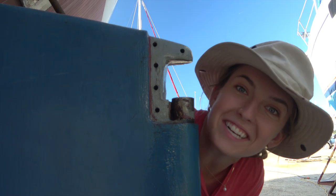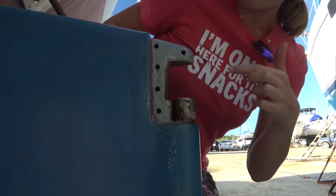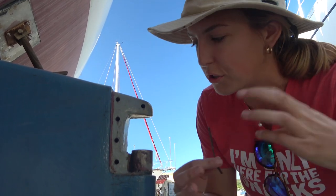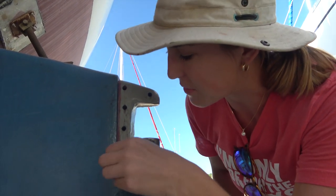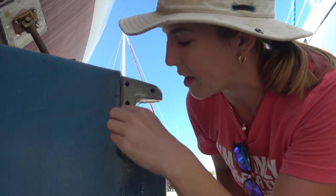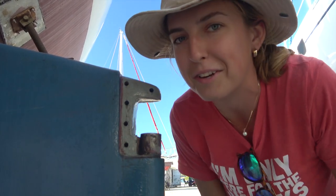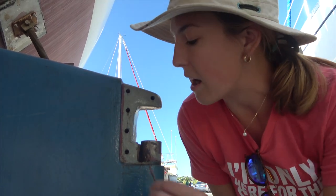Another thing that we had to do was degunkify all of these holes that the hardware for this rudder is going to be screwed and bolted into. This stuff was just full of gunk — bits of sea creatures, old decaying shells, and who knows what else. So we sprayed a bunch of WD-40 in there, really cleaned it out, and now the bolts fit and she's ready to go.